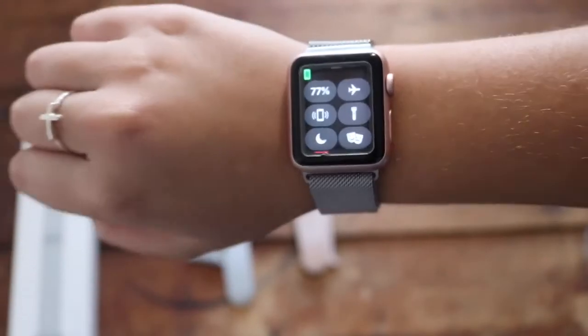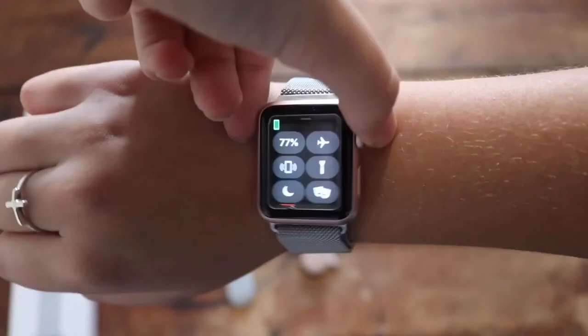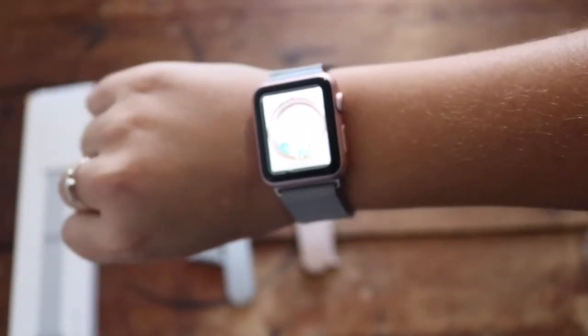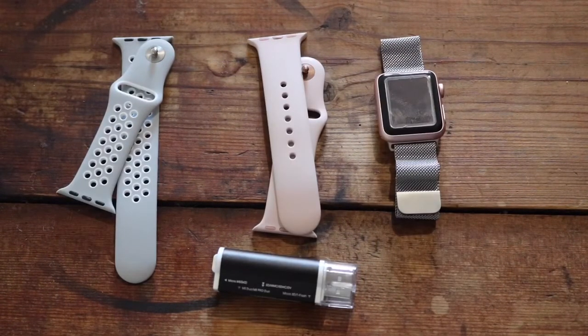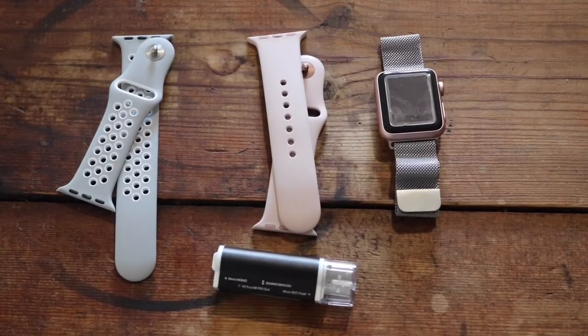It really looks good on the arm and I could see someone wearing this to work instead of the sporty watch band or the pink one. So that was everything I was unboxing in this video — the three watch bands and the adapter. Let me know in the comments if you want me to do more unboxings. If you enjoyed this video please give it a thumbs up, comment what you think of Takealot and the watch bands, and definitely subscribe. I really appreciate that and I'll see you guys in my next video — be great and be proud of it, love you guys so much, bye!